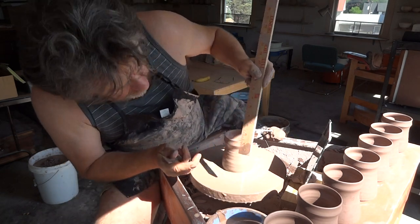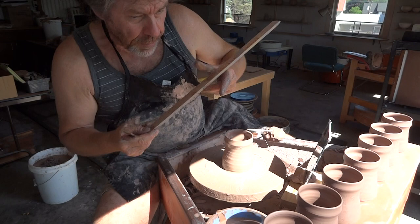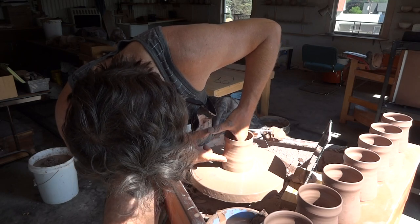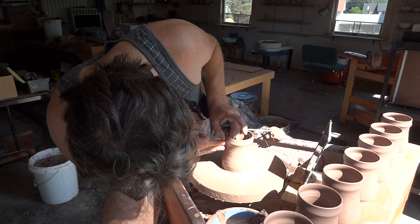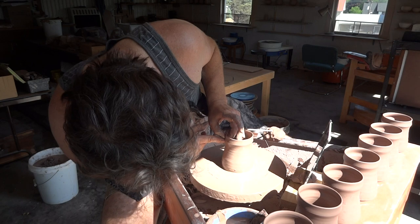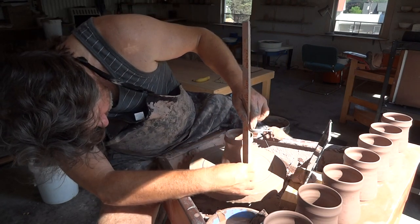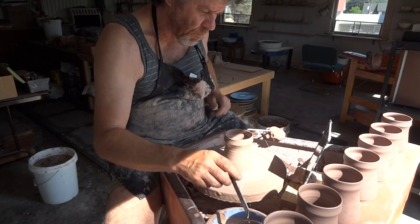I'm just going to use my ruler here a minute, because even though I'm using a gauge I do like to check it. It needs to go a little more up. All right — yes, that is spot on.